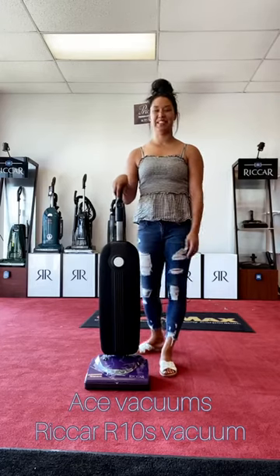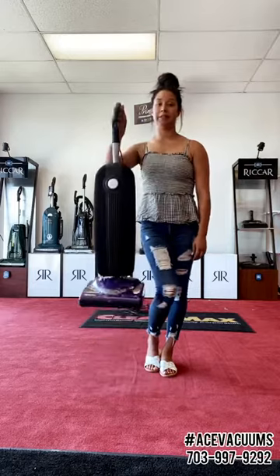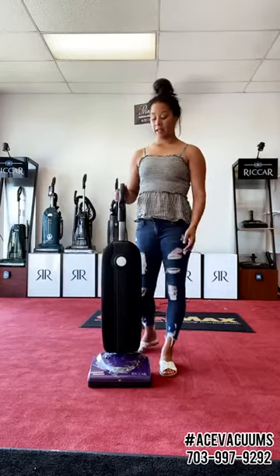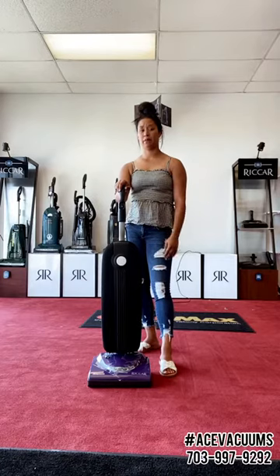About this vacuum. First off, the name is the R10F. It is actually one of the lightest weight vacuums — easy pickup. With this vacuum, it has a lot of nice features, especially for being a lightweight vacuum.